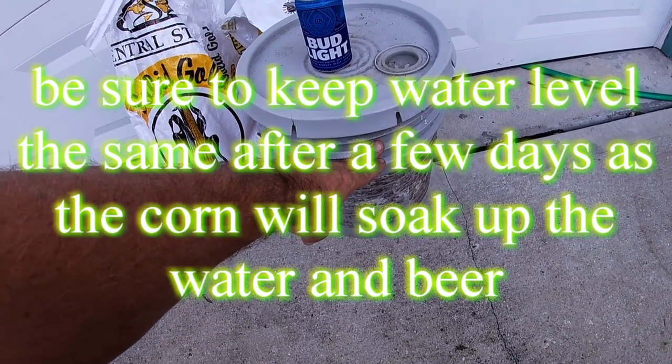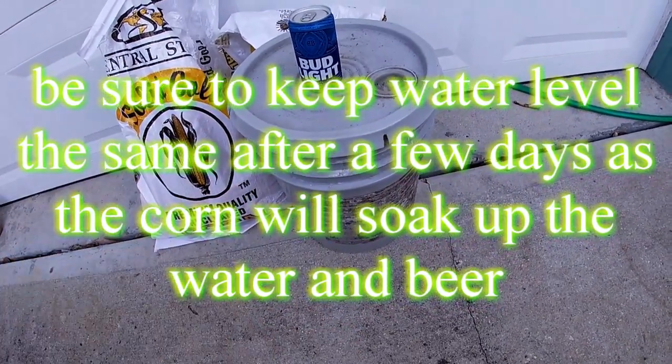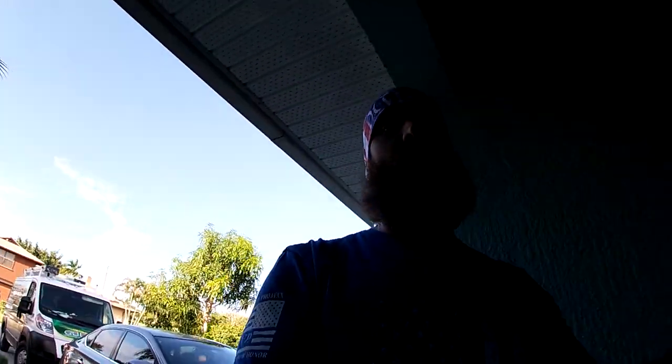What will happen is about the third or fourth day, that corn will just start soaking up that water and beer. You can get away with fermenting it a week and using it to get the hogs to come in, but what I've found is about that second week is when it's perfect — not too far gone, but it's got a little bit of stink to it and it will travel.